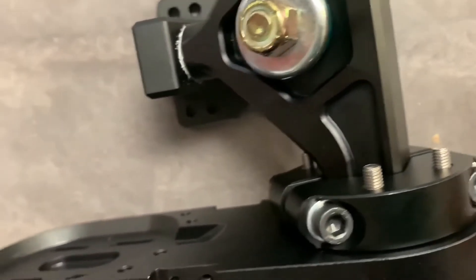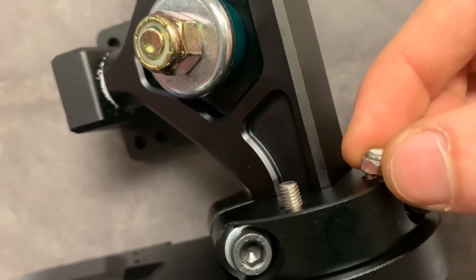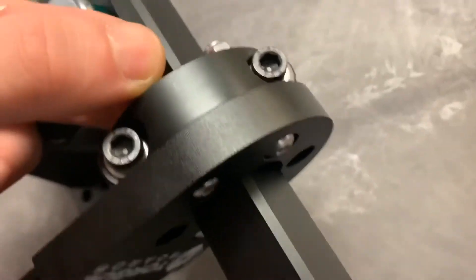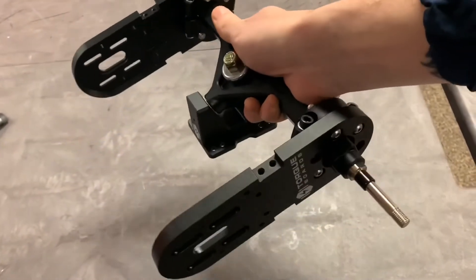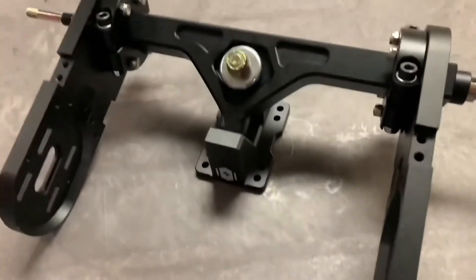Once your four button cap bolts are in with washers, they'll poke all the way through the clamps and out the other side. To secure everything together, put the four M5 lock nuts on the protruding bolt ends. Hold the nuts down with a wrench while tightening, otherwise they'll just spin in place. Only tighten them slightly for now — just like the clamp bolts — because you'll still need to move everything around when adjusting the spacing.